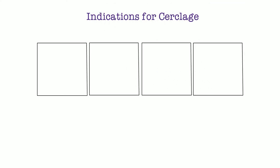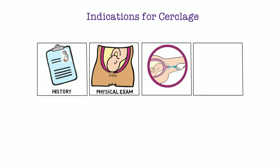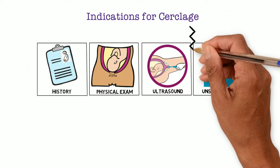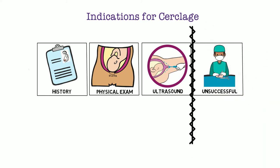Let's briefly review the four indications for cerclage: History Indicated, Physical Exam Indicated, Ultrasound Indicated, and History of Unsuccessful Cerclage. One key distinguishing characteristic between these indications is how they are placed — vaginally or abdominally.